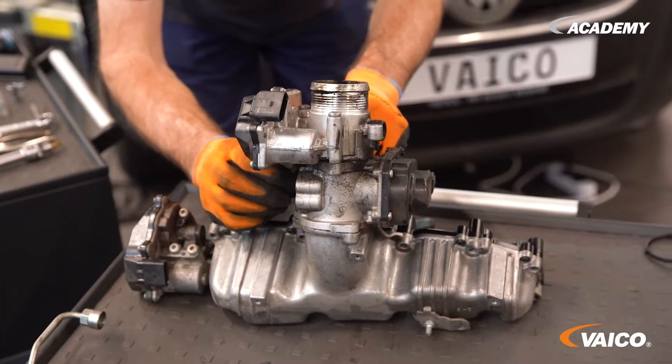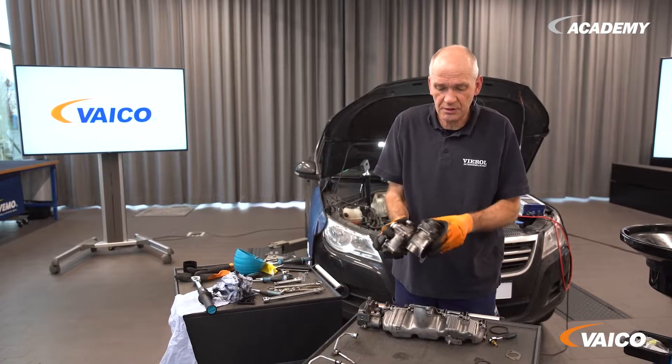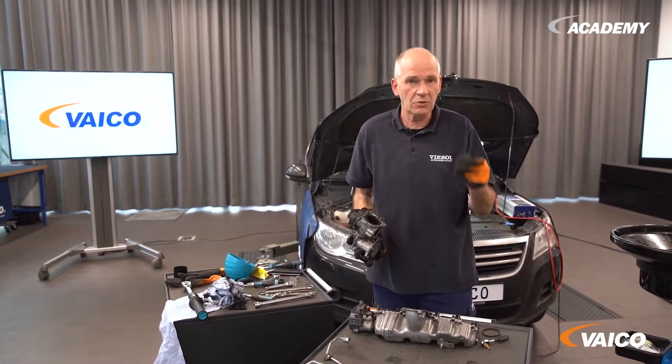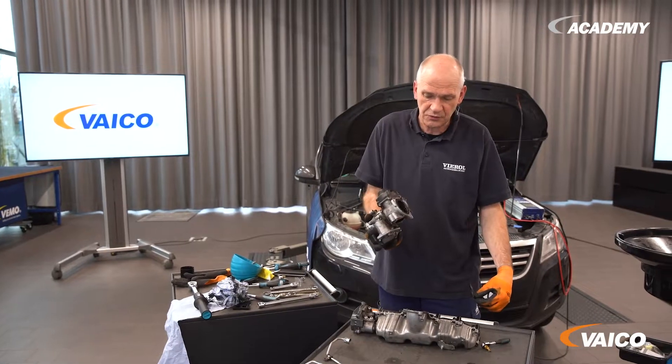This is usually an exhaust-relevant fault. So now we dismantle the throttle valve and the EGR valve. It is important to make sure that you use new gaskets when installing them, because they wear out with mileage. Now we have completed it.